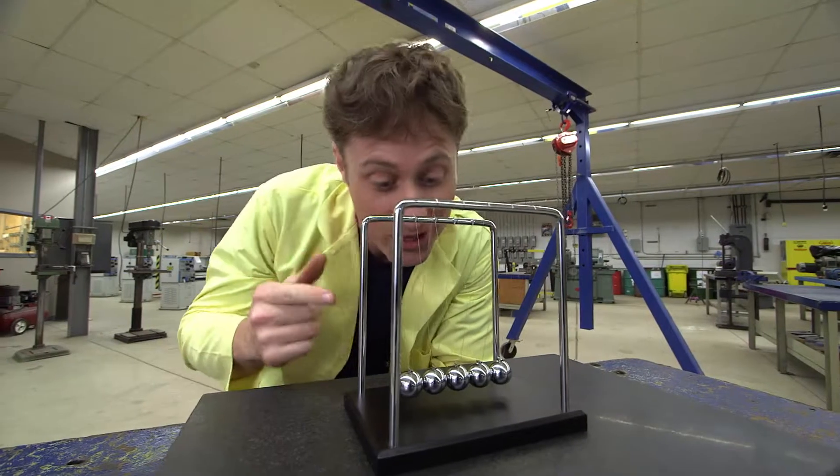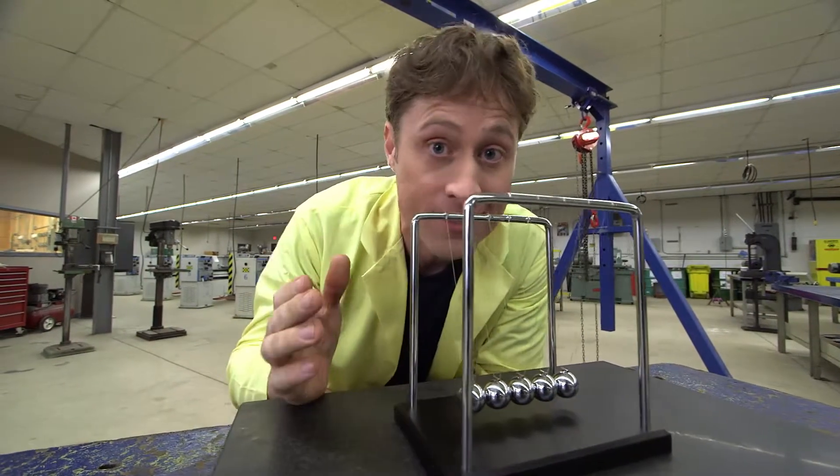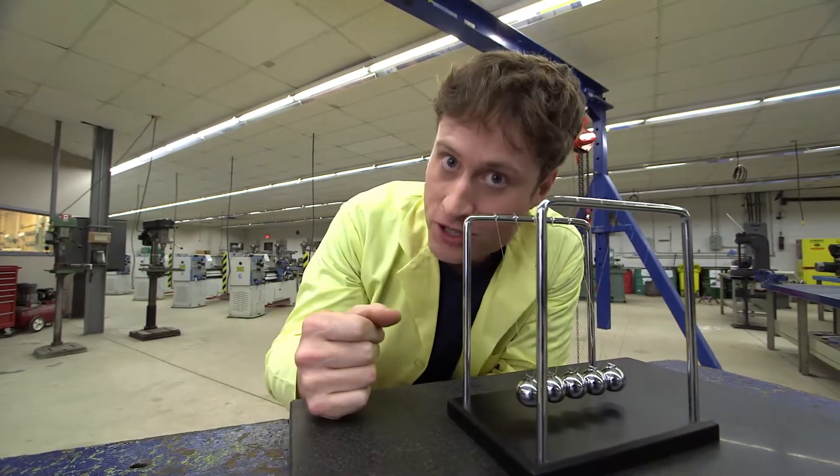This is Newton's Cradle, and it's a really cool toy that demonstrates all kinds of laws of motion, including Newton's Third Law.